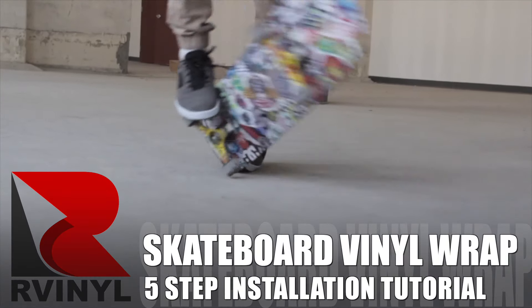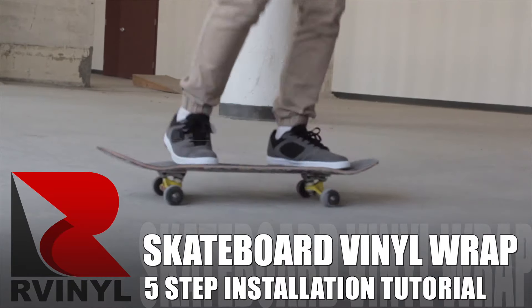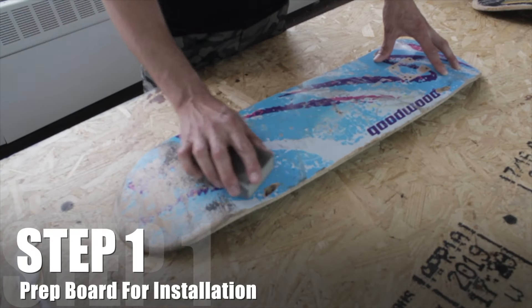Hey everyone, Darius here from R-Vinyl, and I'm going to show you how to wrap your skateboard in style. Let's go. Alright, let's get right into it.